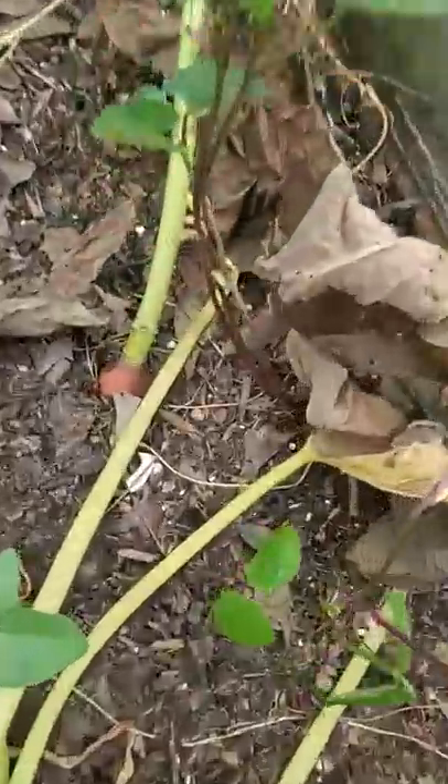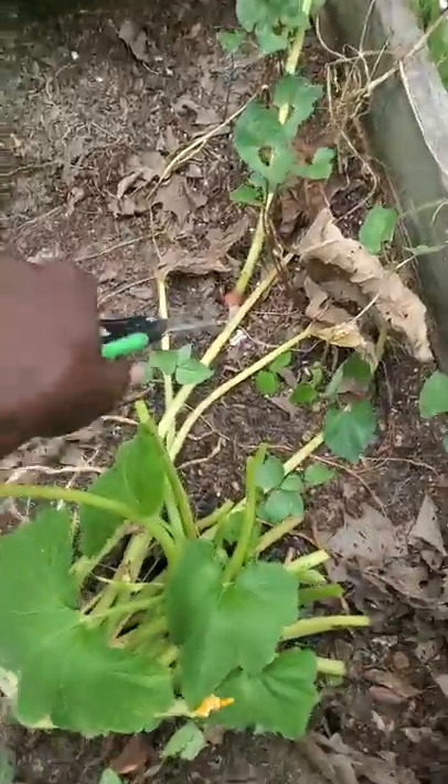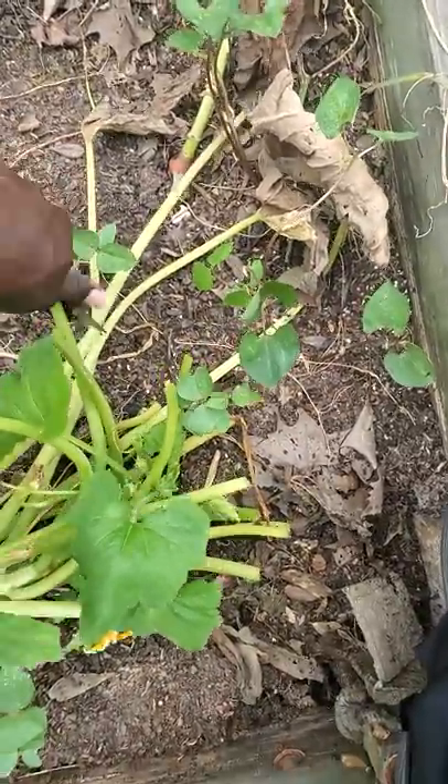Look at that — that's a carrot that's actually gone to seed or flower. We're gonna see if it goes to seed. Taking out the rest of these that are in the way.